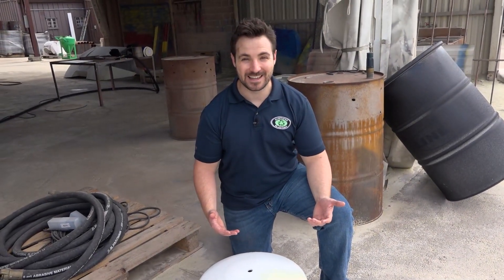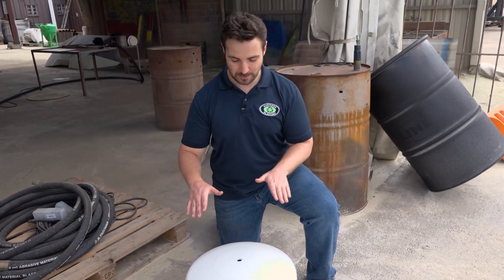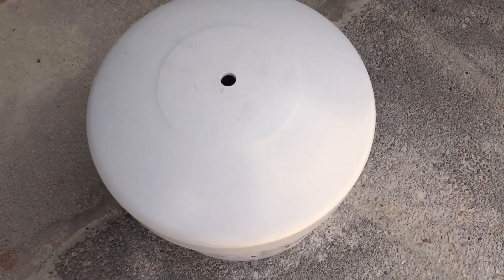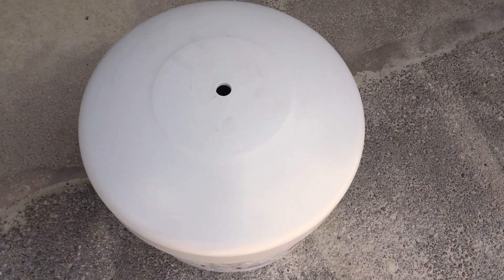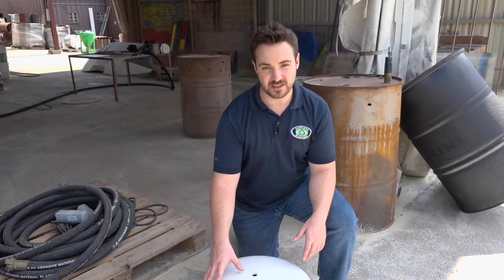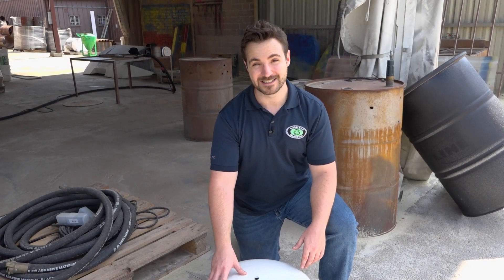All right guys, we're back at it again out in the demo area. Today is powder coating — we're going to be doing half and half, looking at crushed glass versus garnet. We're going to attack with crushed glass at about 120 psi with our SLV nozzle, and then we're going to do the same psi, same nozzle, but just switch it up to garnet. All right guys, let's get blasting.